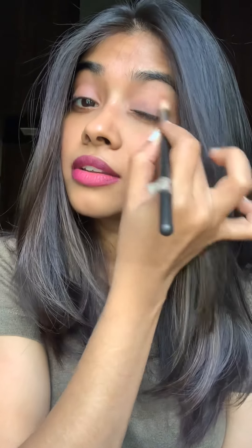These two shades to just create a base, which is Musk and Eden. I'm just applying Musk and Eden all over my lid to just mattify my primer and to give it a nice base to hold out the color.